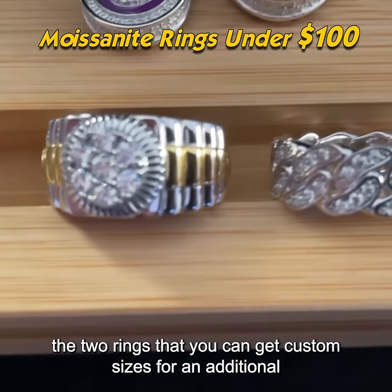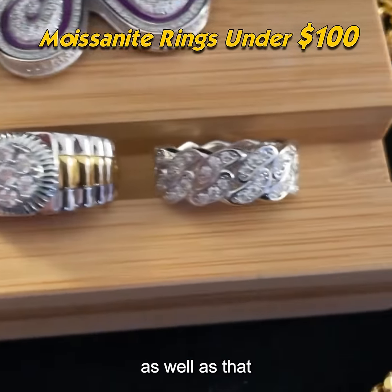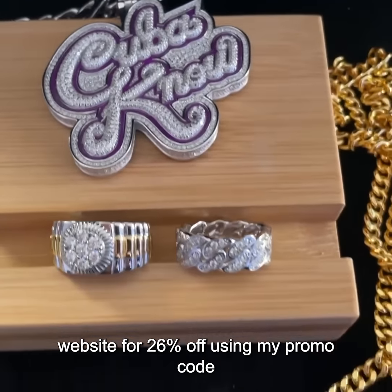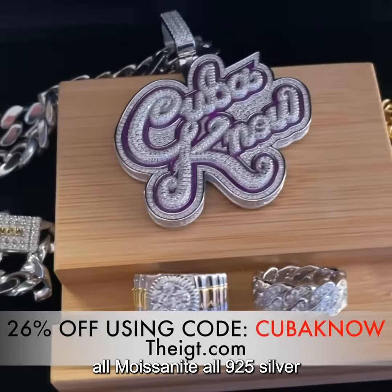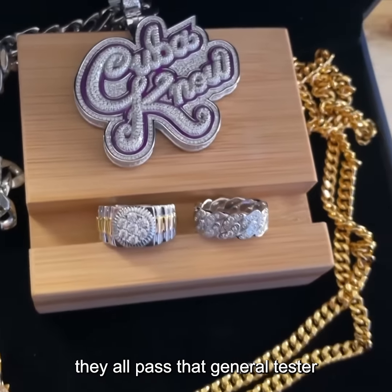The two rings you can get custom sizes for an additional 20 bucks — we got that Rolex cluster style ring as well. These are just some of the pieces they're offering on their website, 26% off using my promo code. All moissanite, all 925 silver — they all pass that gem moissanite tester.